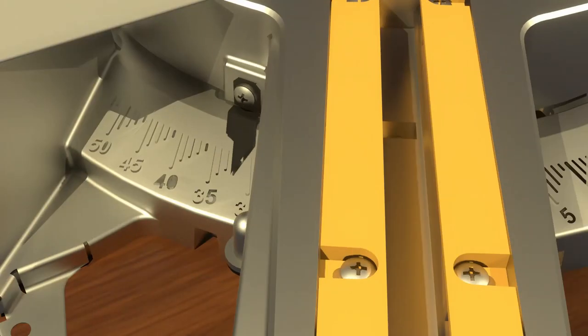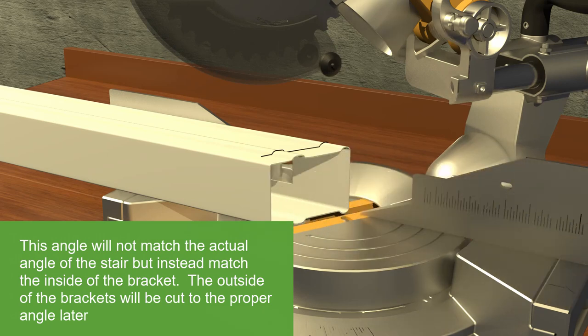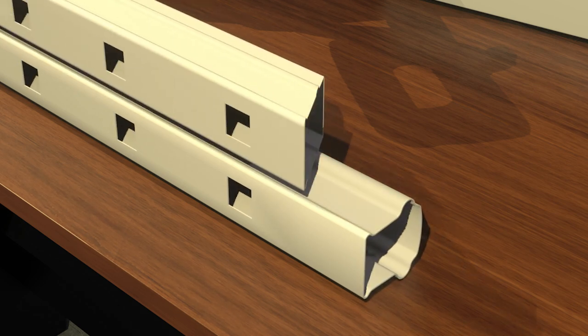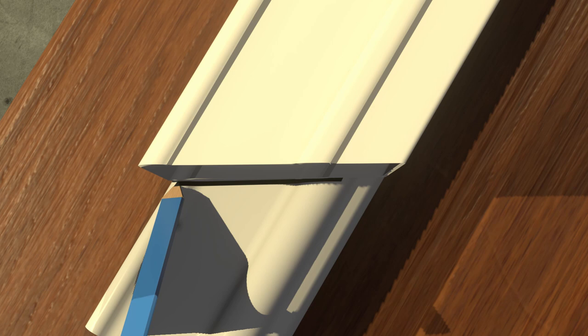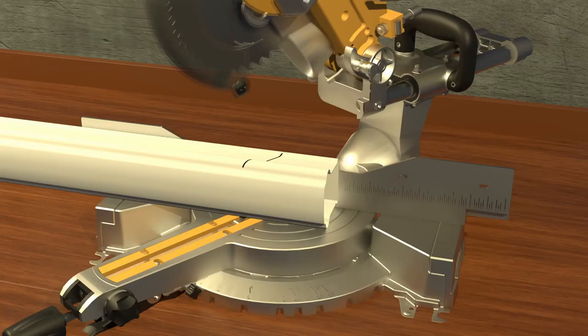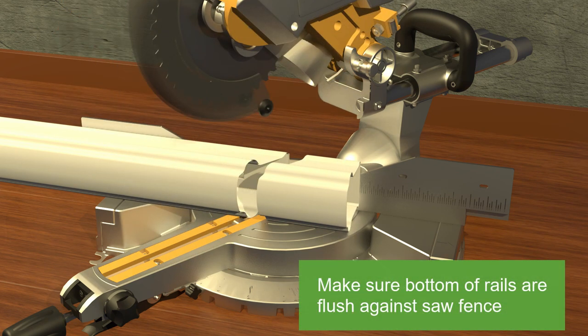Set the chop saw at 32 degrees. Cut the bottom rail on the new line at a 32 degree angle. Place the top rail flat on the table. Lay the cut bottom rail on top of the top rail with the routed holes facing in the same direction. Line up the routes. Mark the top rail to the top edge of the rail, using the bottom rail and a straight edge as a guide. Make sure to extend the line out at an angle to the edge of the rail. Mark the line on the bump of the bottom of the top rail on angle, not straight down. Cut the top rail to the lines using the chop saw set at 32 degrees. Make sure the bottom of the rails are flush against the saw fence.